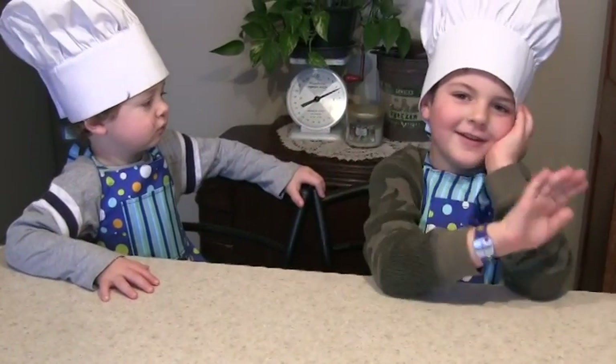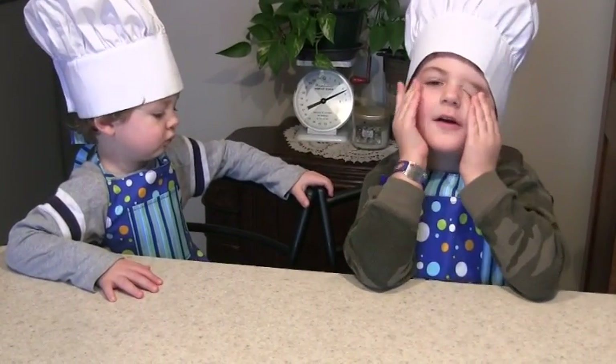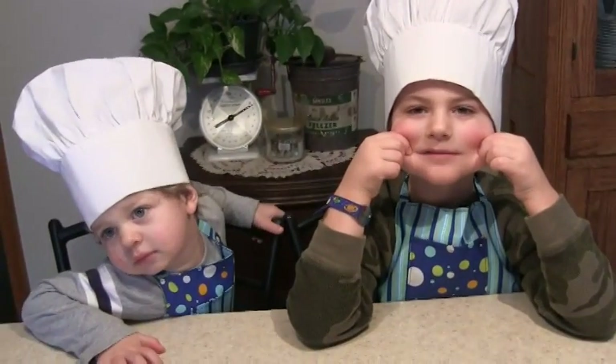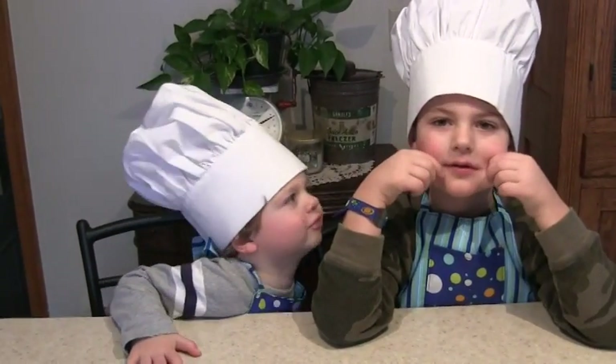Hi everybody. Welcome to Win or Fail Fridays. Today we are making skinny mini corndog muffins.